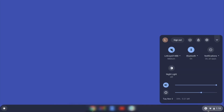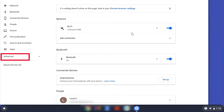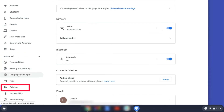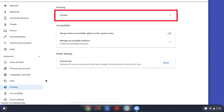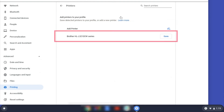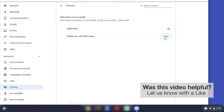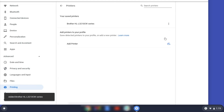On your Chromebook, click the Task Tray and select the Settings option. Click Advanced and then click Printing. Now click on Printers. Select your Brother device and then click Add or Save. If your Brother device is not listed, you'll need to verify that it is connected to the same network as your Chromebook. Once your Brother device has been added, the setup is complete.